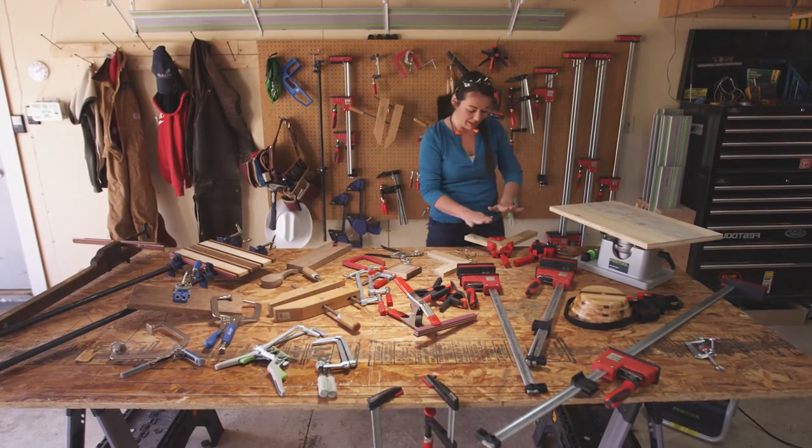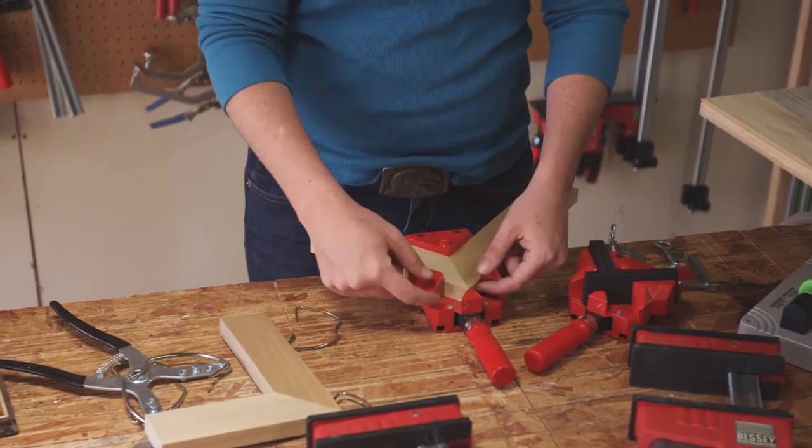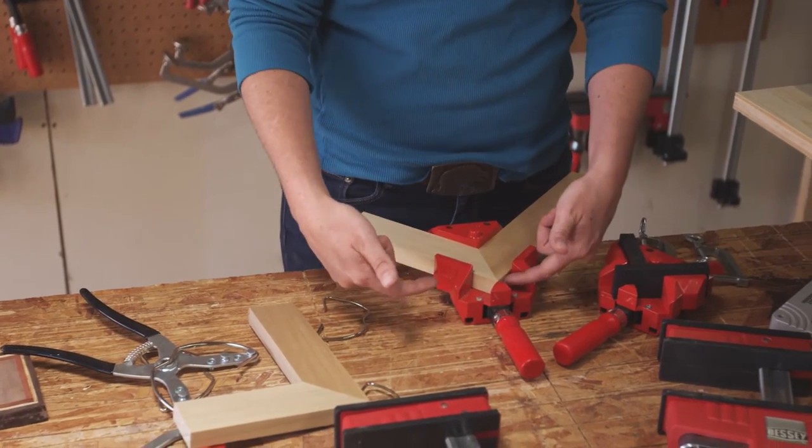This is the same thing as this one, but this is actually attached to the bench, and so if I need to sand it or maybe do something a little bit more aggressive, this is a great clamp for that.